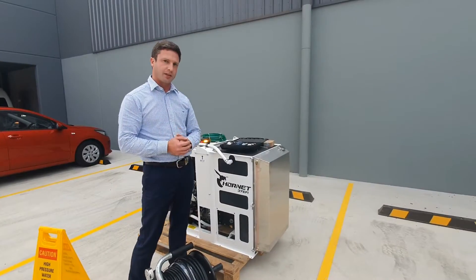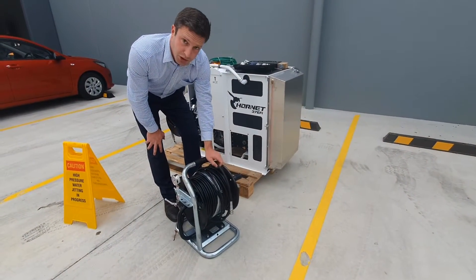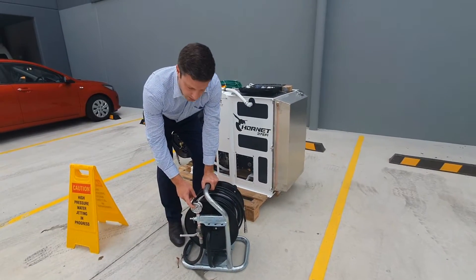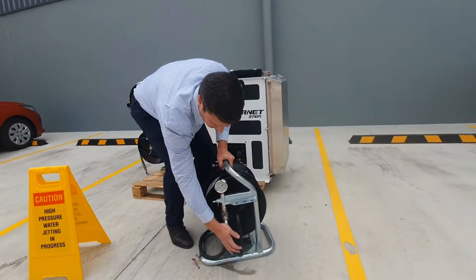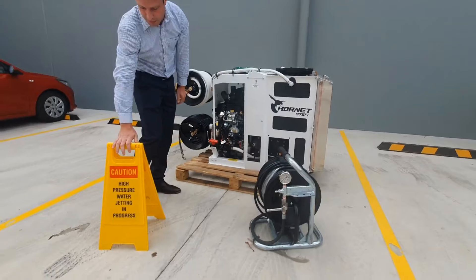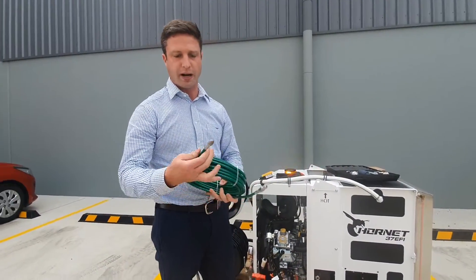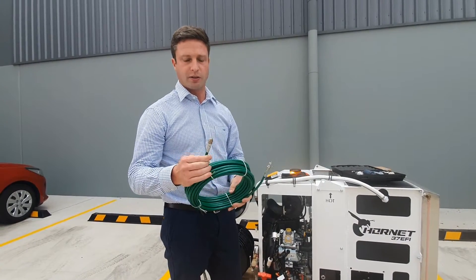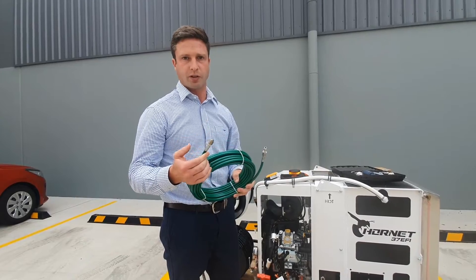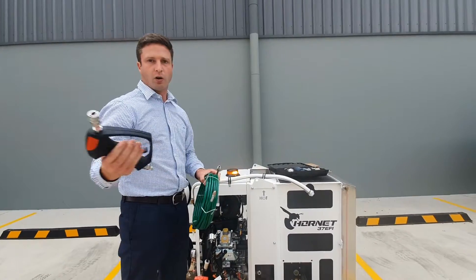The standard accessories that come with this machine include the remote mini reel with 60 metres of quarter-inch jetting hose. You've got a gauge at the front showing operating and maximum shut-off pressure, a ball valve on and off on your mini reel, a jetting safety sign, and a 15-metre whip hose which is one-eighth inch. This is mainly designed for 40 and 50mm drains — floor wastes, kitchen sinks, and toilet bowls.